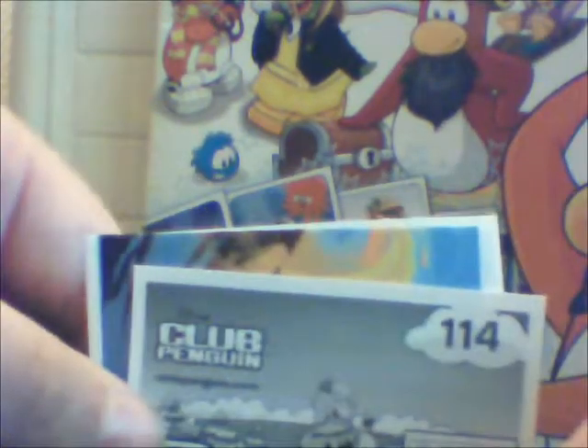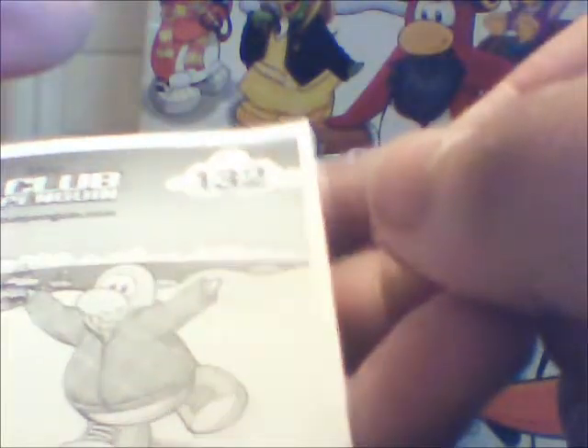We've got a penguin with an accordion, which is number 41. We've got Captain Rockhopper, and I think Antarctic is there with a dragon or something — that's number 114, and it's got a free code there. We've got a gypsum one, that's half a sticker, which is number 131. Then we've got a weird traveler guy, number 111. Last but not least, we've got another water jitsu one, number 132. These actually come off really easily.